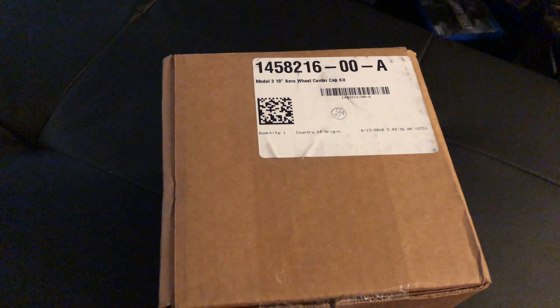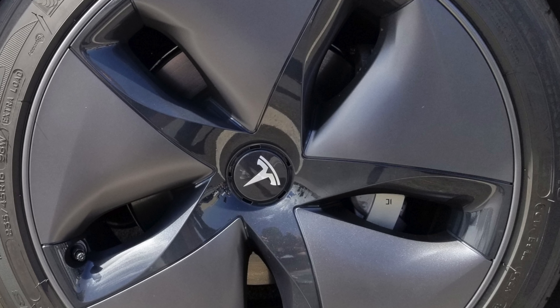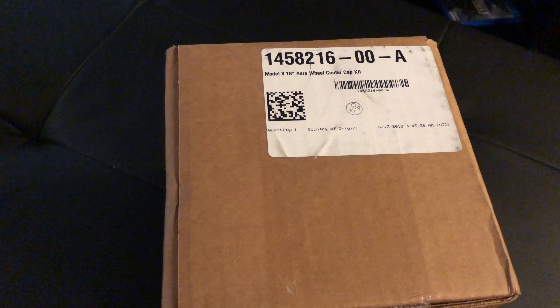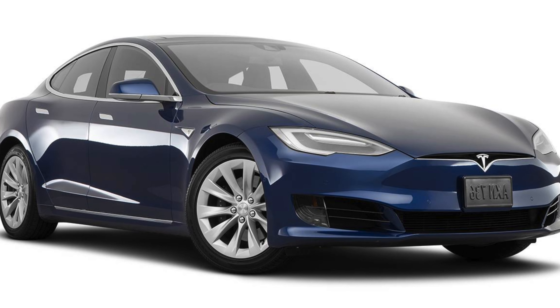If you've got the standard 18-inch aero wheels, they do come with hubcaps that go over the rims, and they don't look as aesthetically pleasing as you would have on, for example, a Tesla Model S or X.